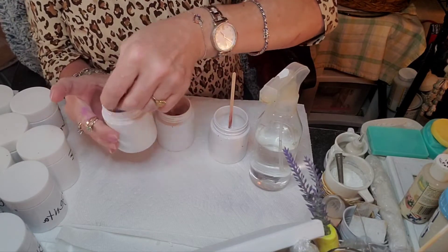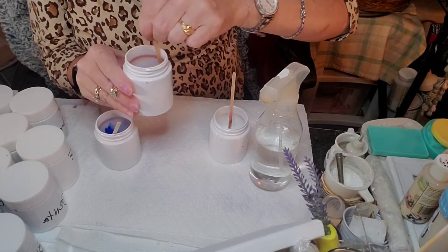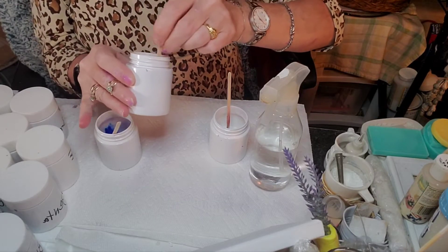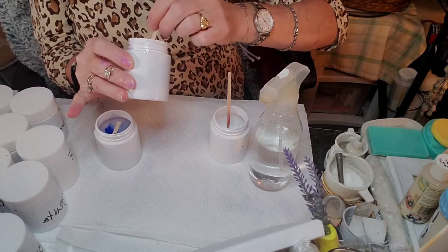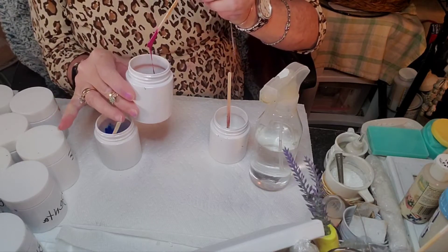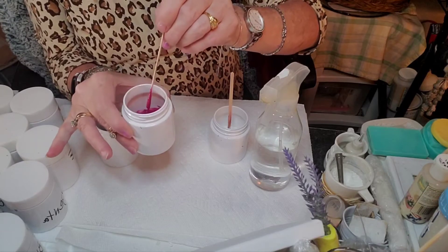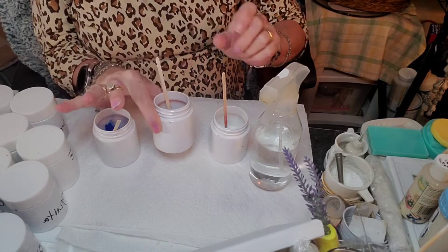No bubbles are forming — that's awesome. You don't want the bubbles. If you do get bubbles, you can let the paint sit for just a little bit; sometimes the bubbles will settle. But that is really not what you want. You want a medium that does not do that, and this one doesn't. Look at that — beautiful pour. You can see it mound and then disappear into the paint. That is the consistency that you're looking for.